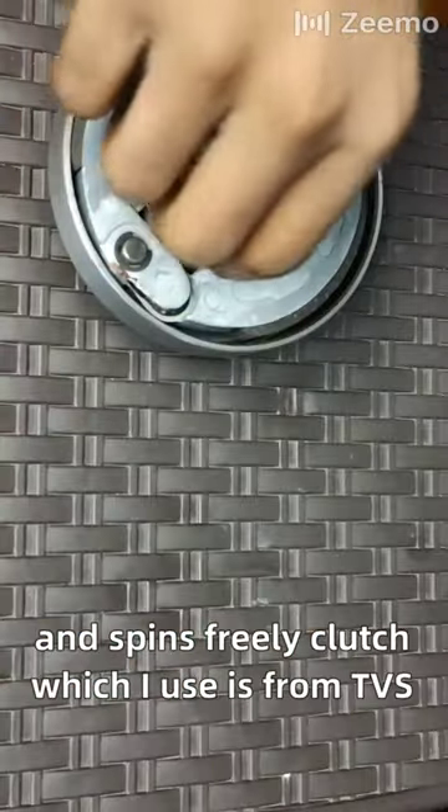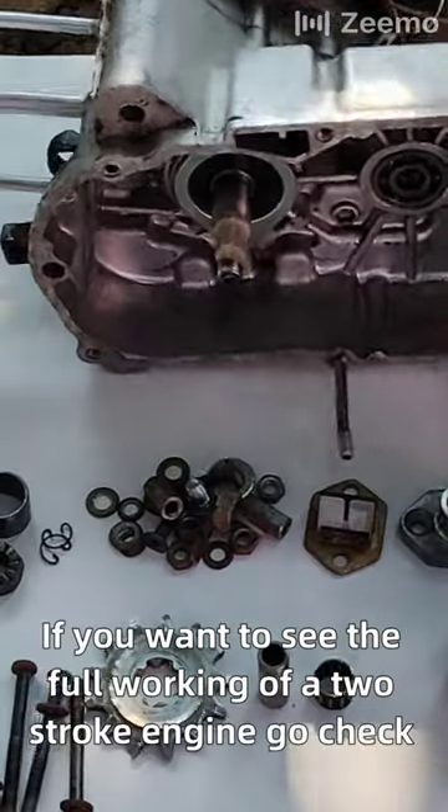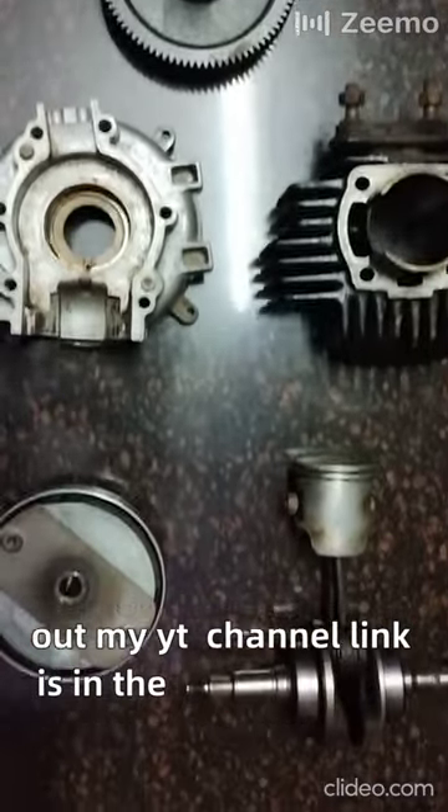The clutch I used is from a TVS XL. If you want to see the full working of a two-stroke engine, go check out my YouTube channel — the link is in the pinned comment.